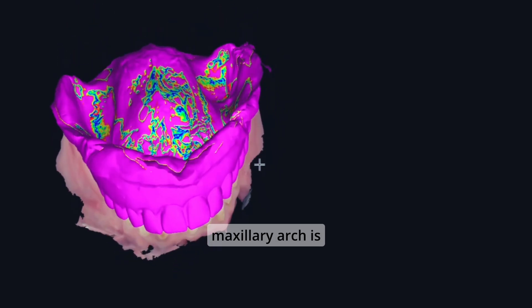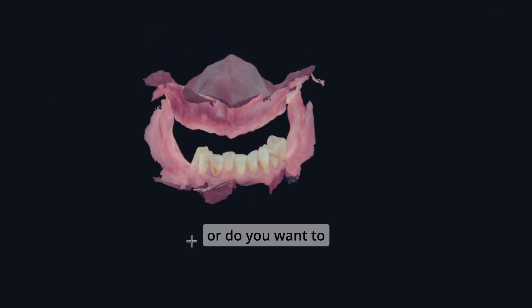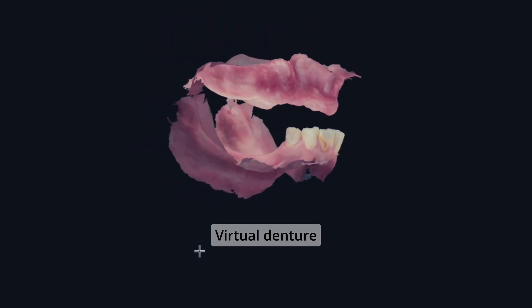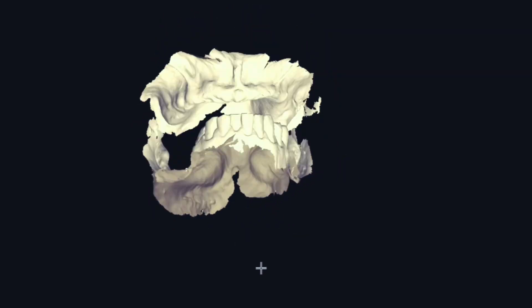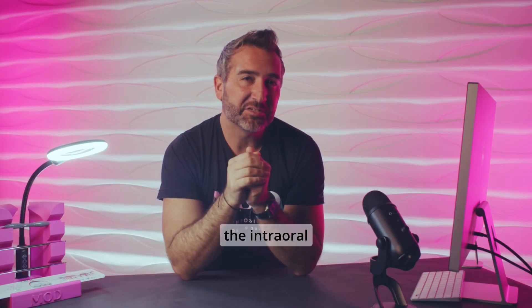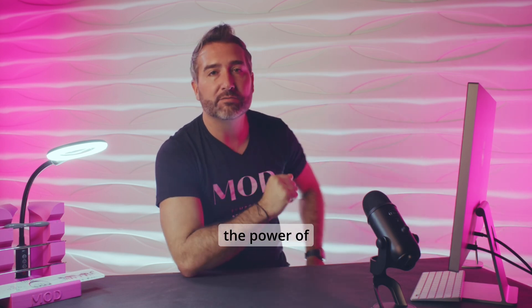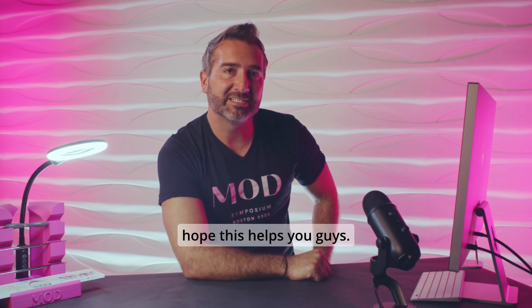The maxillary arch is going to be aligned and you can decide: do you want to design your new denture using the intraoral scan of the soft tissues, or using the poured-up virtual denture made from the 360-degree denture scan? I personally like designing from the intraoral scan, but I love having options — and this is just the power of digital dentistry at its finest. Stay tuned for more top tips from the Mod Institute. I hope this helps you guys.